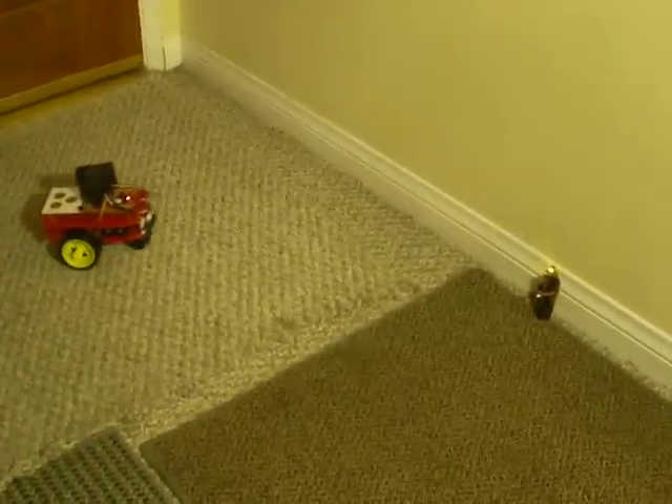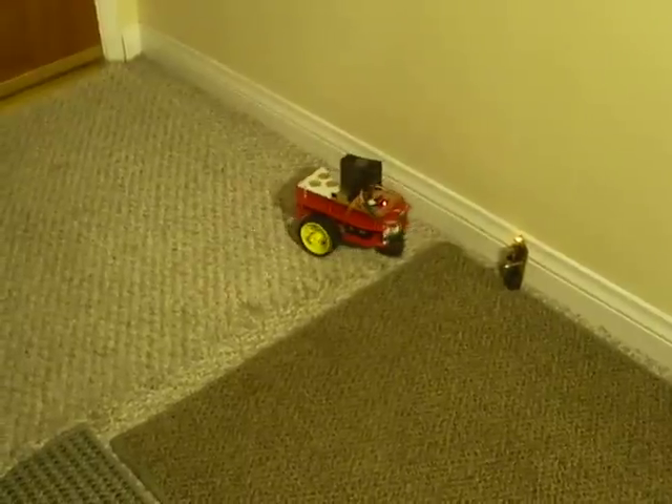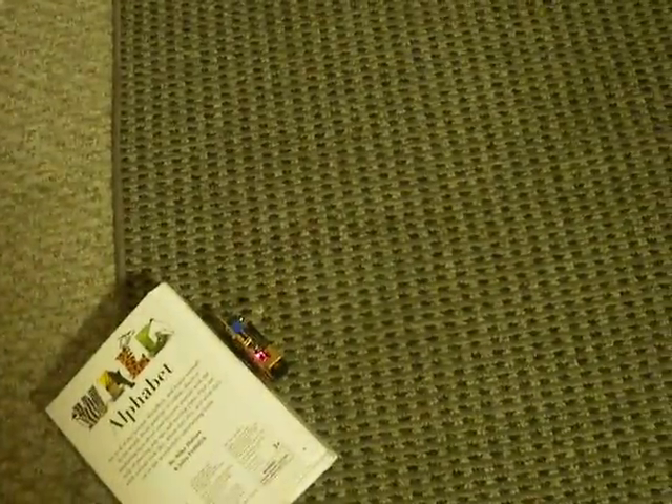It'll just do this all day long — one more time. Coming after the one with the red indicator LED.